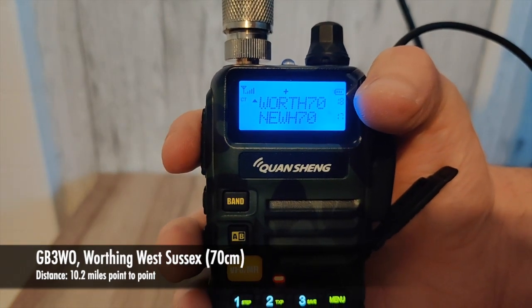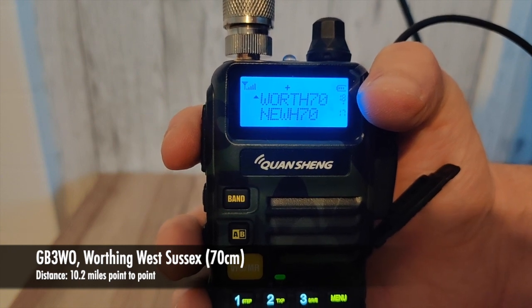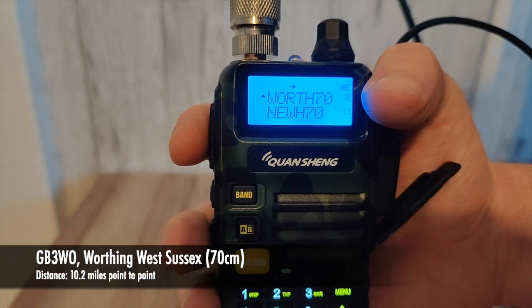Same repeater now on the Quan Cheng. M7 MMC check and access. Not only are we picking it up nice and clear, we're getting a full signal.